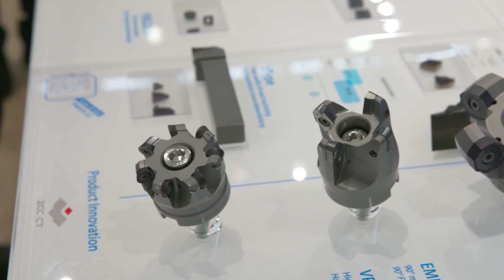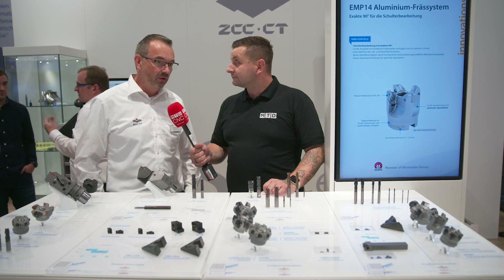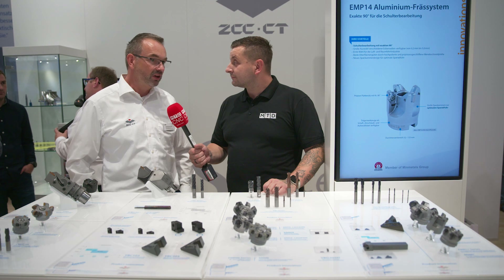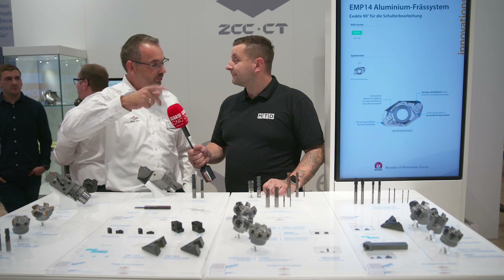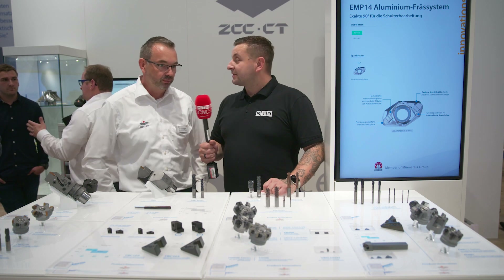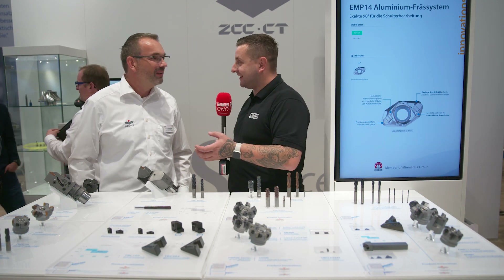The first cutter is our new cutter for round inserts, the RD-MT and RP-MT inserts. We combine it with the newest grades and the new substrate and very new coating. It's an indexable cutter so you can index the inserts step by step, so that you can use a lot of cutting edges. It saves you money because you can just turn the tip slightly.